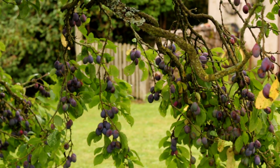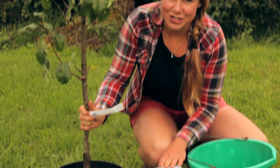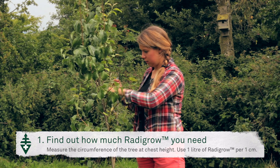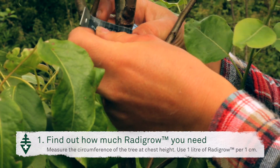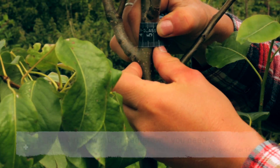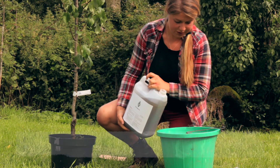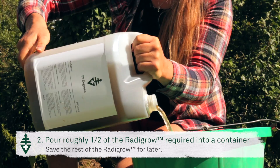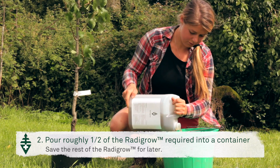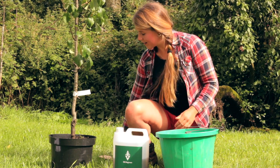The first thing I'm going to do before preparing the pit is to soak it in some of the Radigro solution. In order to find out how much Radigro solution you need, you first need to measure the circumference of the tree at chest height. This tree is five centimetres, so therefore I need five litres of Radigro.